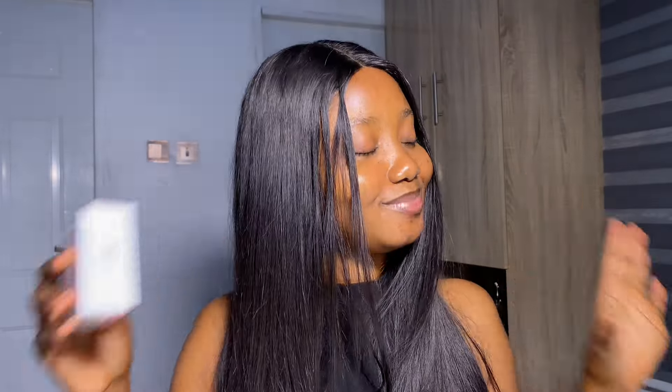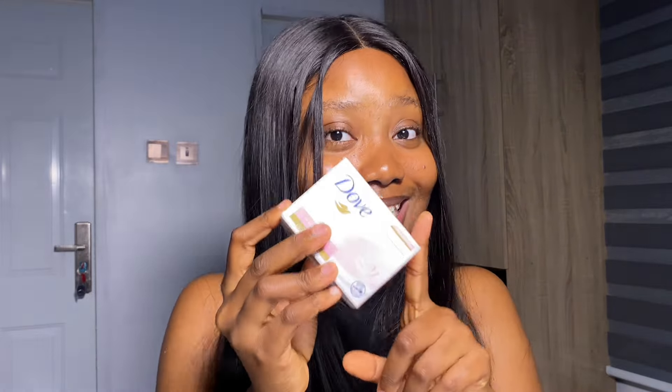The first thing that we are going to do is to cleanse with a bar soap. Now you guys know I'm a big fan of Dove. If you've been watching me, you know that I love to use this particular Dove bar soap. I use the Dove Big. I've been using it for years now and I don't think I'll ever stop using this particular one because I absolutely love it. So you're going to cleanse with your bar soap first.